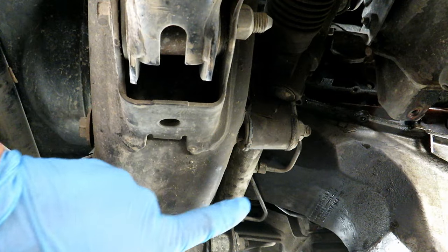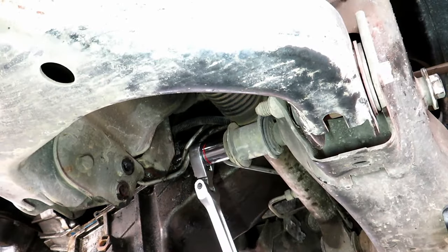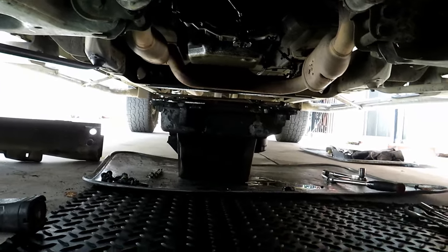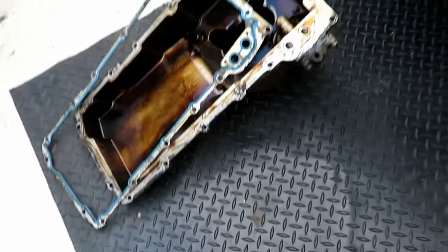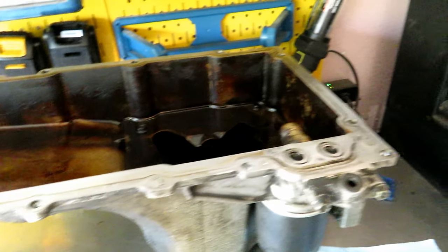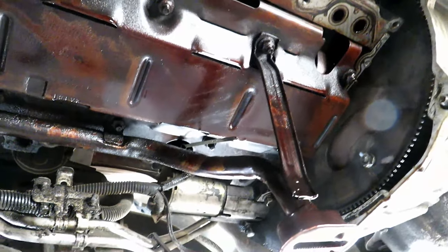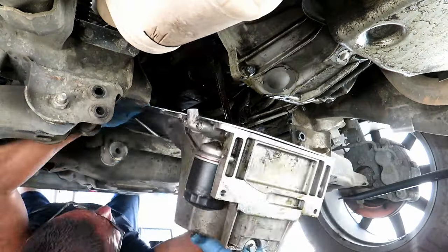Now we're going to take off the 15-16ths nut for the steering. Now we go ahead and clean up the sealing surface, get all the residual oil and dirt off, and then get the new one ready and install it. And the same thing for the actual engine block — we're going to go ahead and clean off all the mating surfaces and all debris, and get it prepped for the new oil pan gasket.